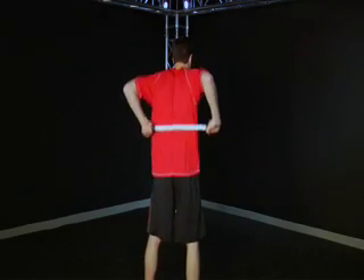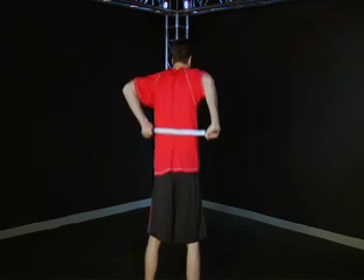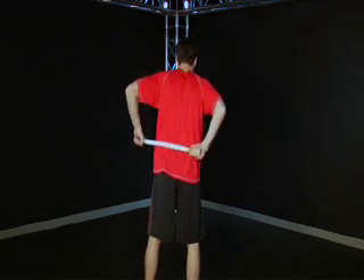Begin in a standing position holding on to a massage stick near the lower spine. Begin massaging the lower back both on the right side and the left side. Make sure to massage up and down to focus on all portions of the lumbar spine.